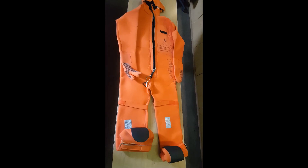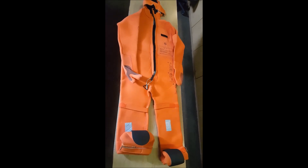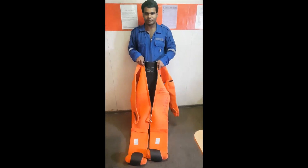Okay guys, so this is our immersion suit. First of all, roll the suit out on deck.